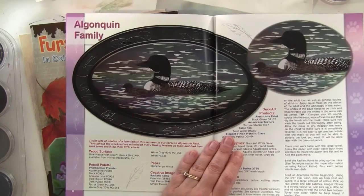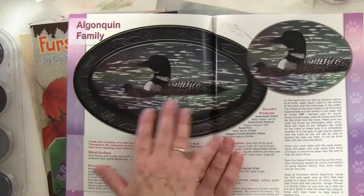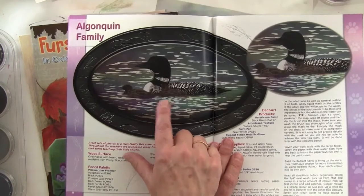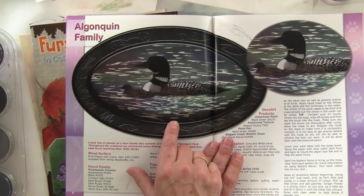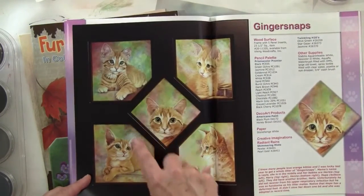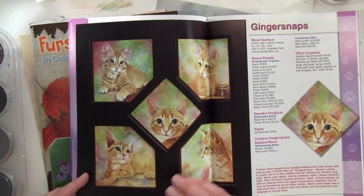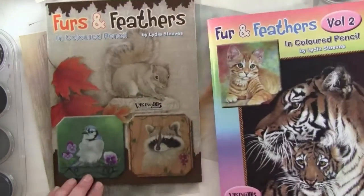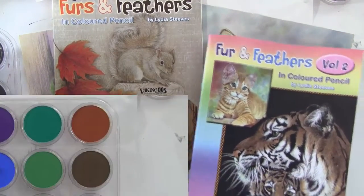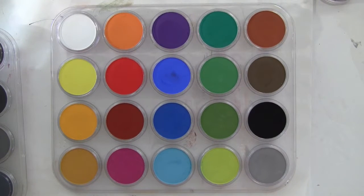Something else that I was also experimenting with were these Twinkling H2O's — they're basically a watercolor with a slight shimmer. What I did here was put some frisket on and then put on the colors of the water. It was kind of fun to do, and here is a brighter, blotchy background with these Twinkling H2O's. The background of the blue jay was also done with that.